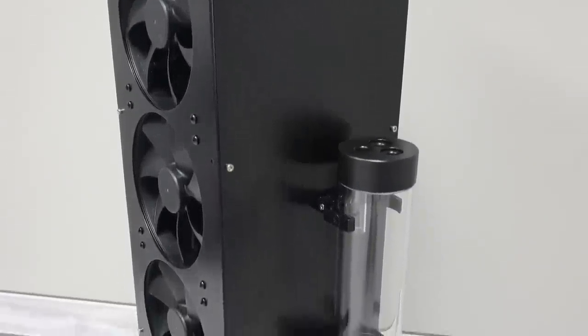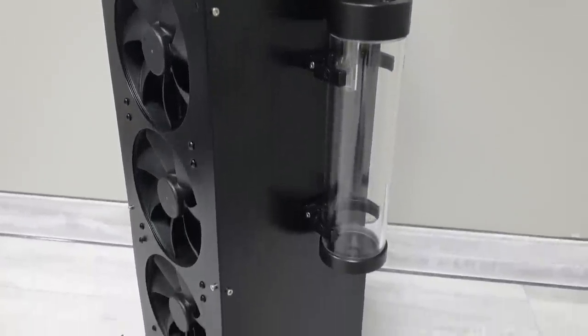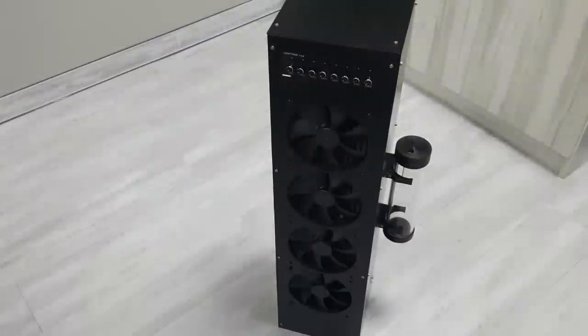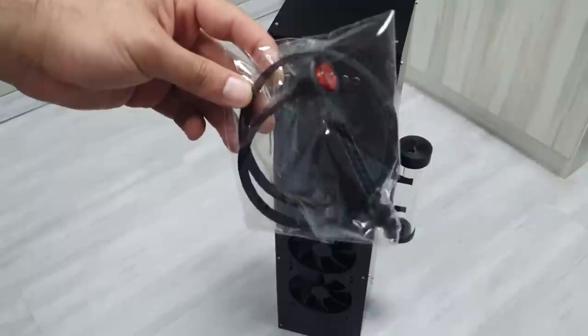I'll need a cable to jumpstart the power supply every time I want to use it. I found the sleeve jumper switch, which connects to the power supply's 24-pin cable.